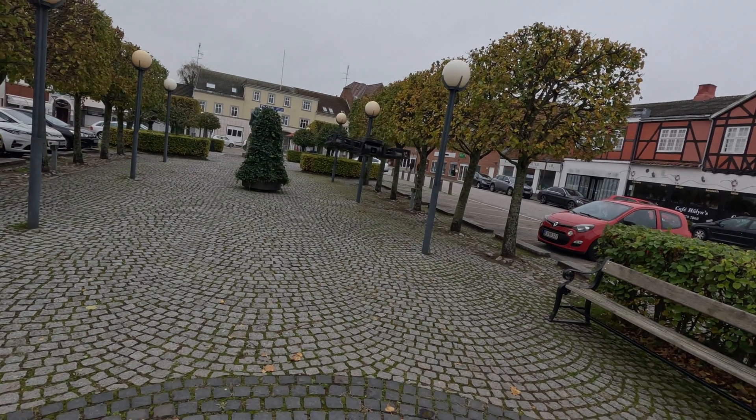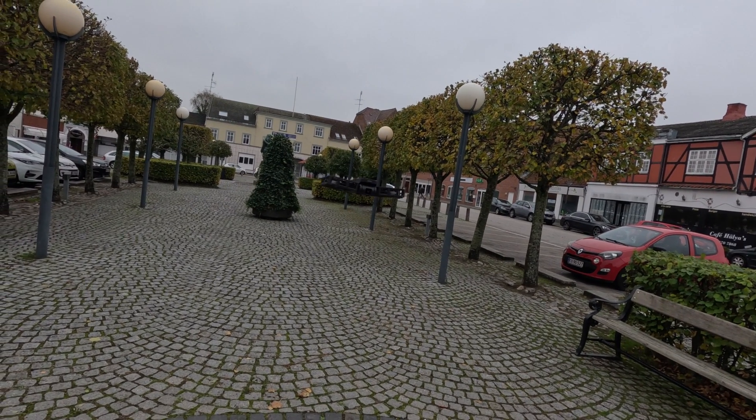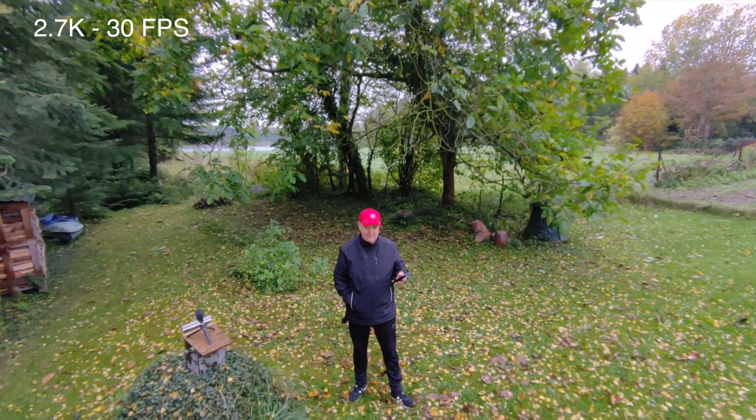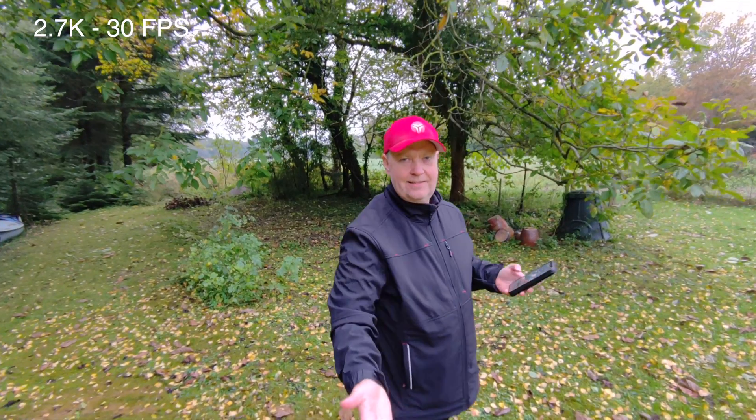This is an action camera that can fly and you don't need a remote to operate it. I would go as far as saying this is the perfect camera for solo creators — a reality that I face most of the time. So this is at least a big upside for me.